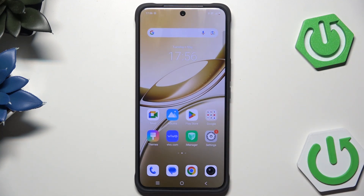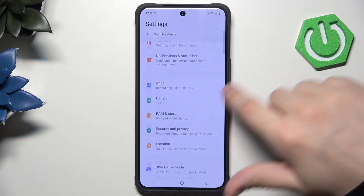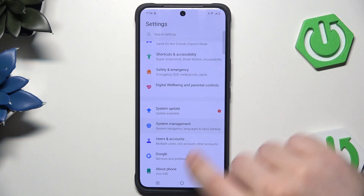The first method, which is recommended when we have access to the phone and when the phone is responsive, is simply by the settings. Open up your settings, now scroll down to the bottom and click on System Management.